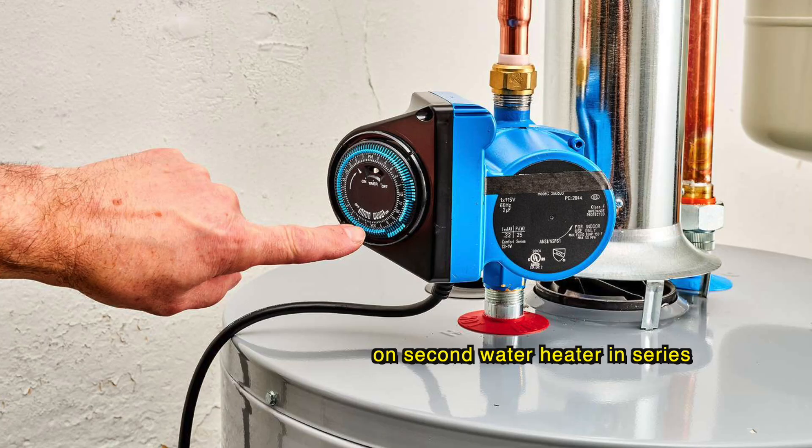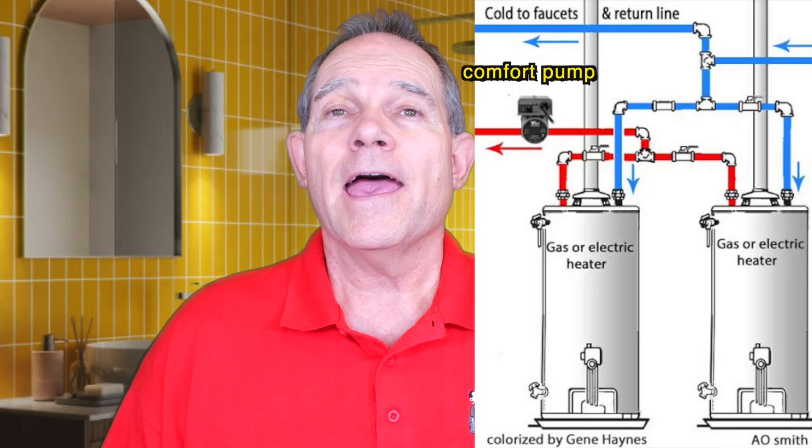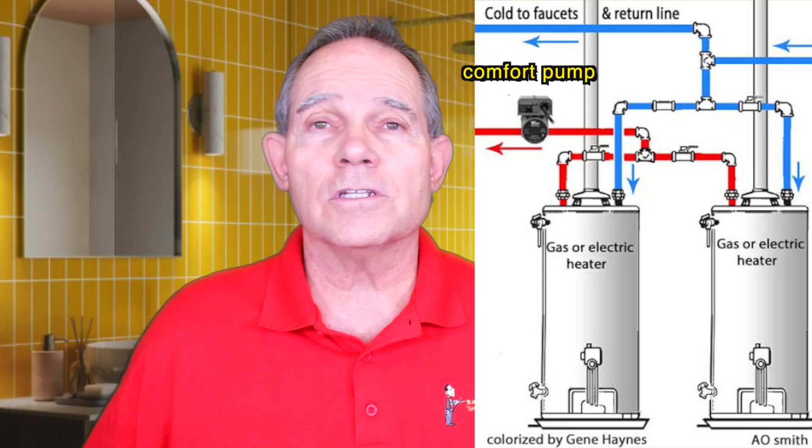So parallel versus series: series water heaters started in the 80s and give you a lot of hot water for a large bathtub but not a lot of simultaneous bathrooms. Parallel gives you a higher dump load — you can run more hot water at one time without losing pressure or volume. Another option for recirculation on both series and parallel is the comfort pump, which is the pump you add when you don't have a dedicated loop. The comfort pump placement differs: on series heaters, it goes on the hot water outlet of the second water heater.